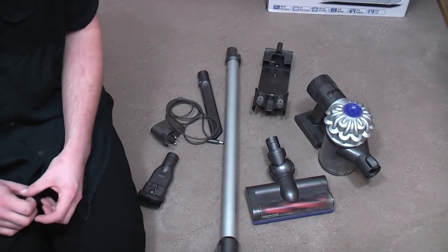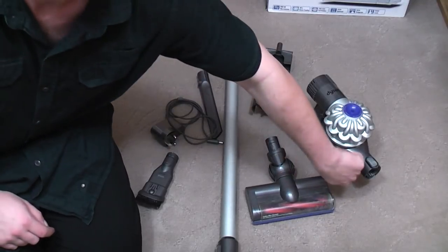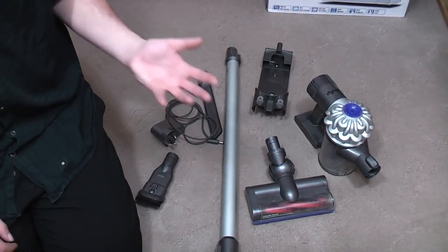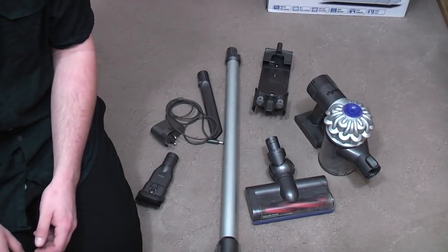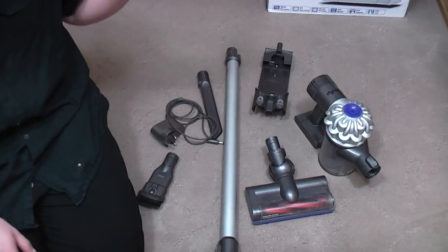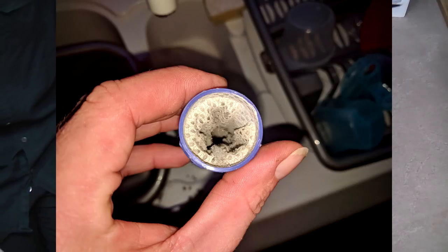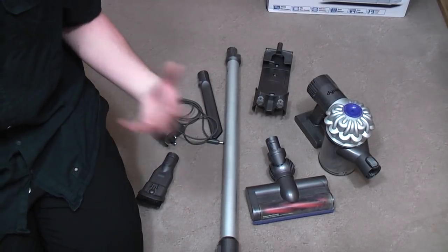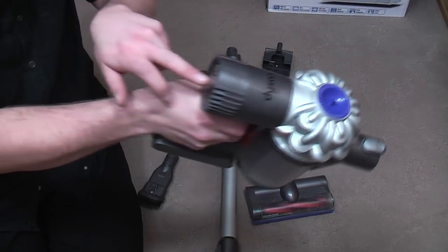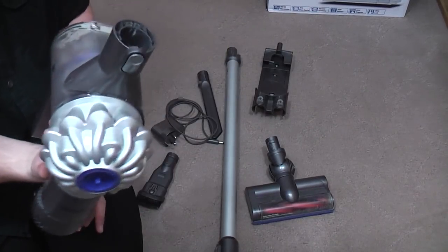I started looking around for possible causes of what it might be. There's a few: the filter, the battery, the charger, and there's a little flap just inside the bin that can jam, obviously causing it to pulse, thinking it's blocked up. For £30 I didn't care. The problem was — and I've already fixed it so I can't show you on film — picture one is of the crap I pulled out from inside the filter. Picture two is inside the filter after I wafted the Beko over the top of it, and you can see the bottom of the filter. And it works.